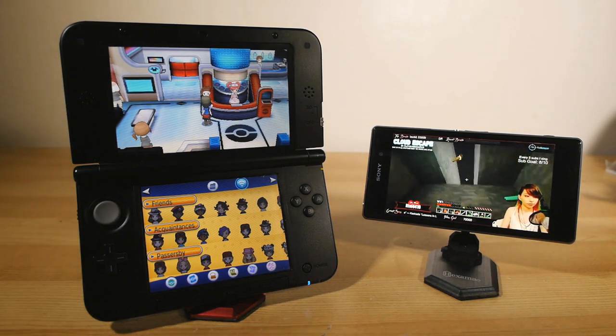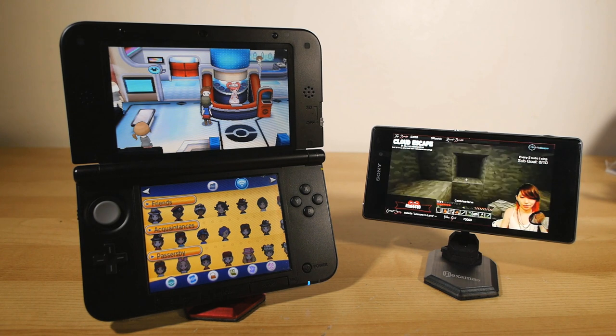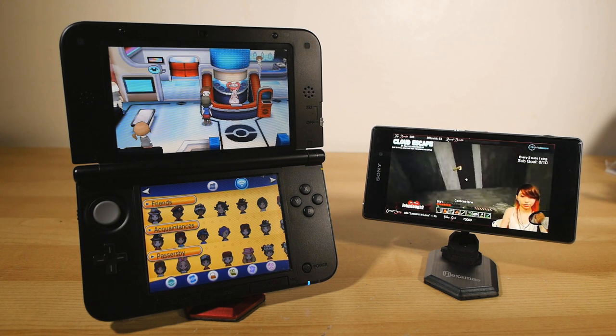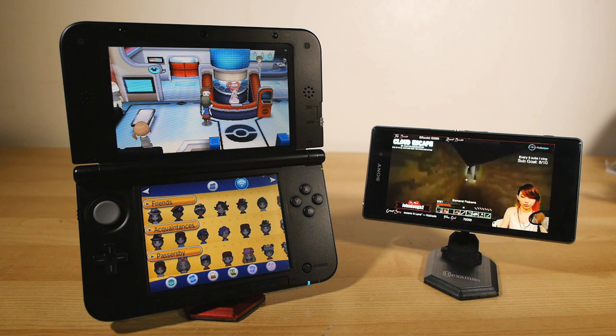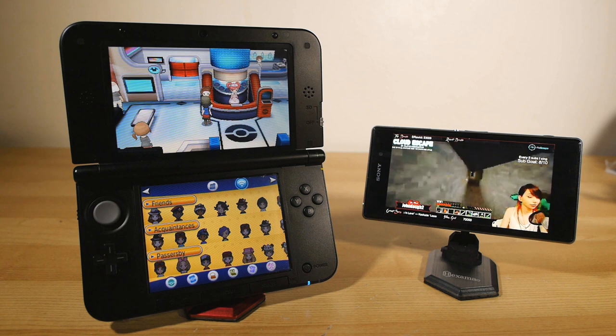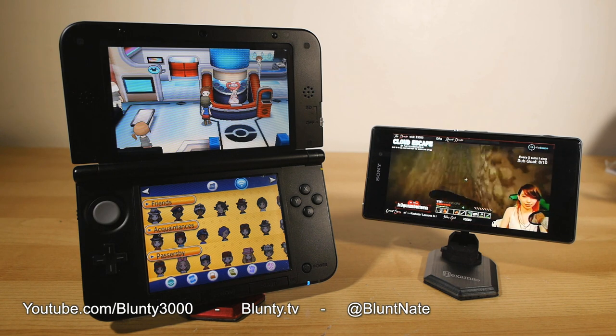So for those of you out there who also do reviews and demos of smartphone games, for example, you really need to look into these — they're amazing for that. Good luck to Edward, that's the name of the guy who's running it, on his Kickstarter campaign. And to the rest of you, the Kickstarter link is in the description of course if you want to score one for yourself. Thanks for watching, I am Blonte and I will catch you next time.